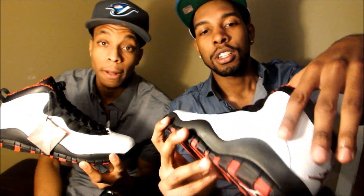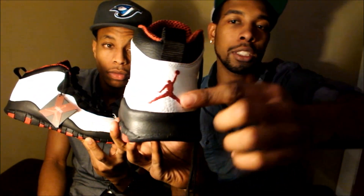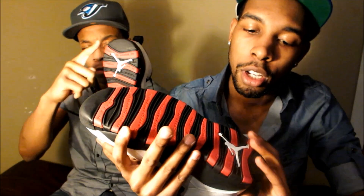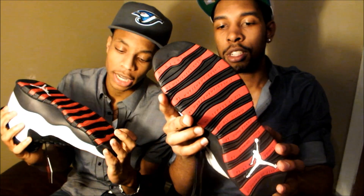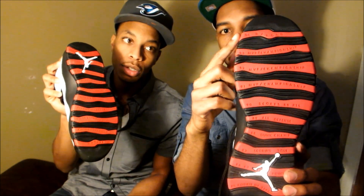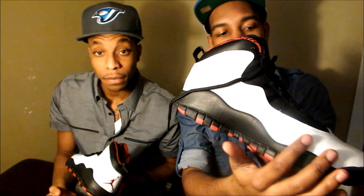They're looking good, man. They got the white leather around it for the most part with the red Jumpman stitched on the back. You got the bottom of the shoe is red and black with Jordan achievements on it. That's from his rookie season in 85 to 94 — it's 10 achievements for the Jordan 10s. That's why it's 10 achievements on there, with the black lower bottom of the shoe.